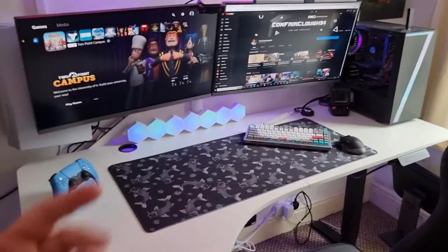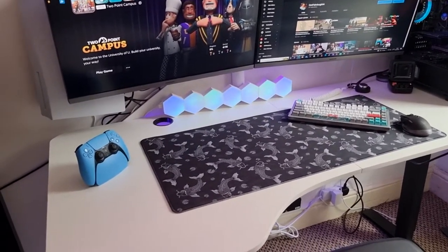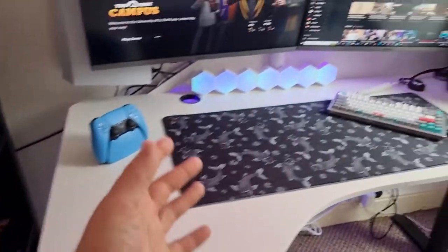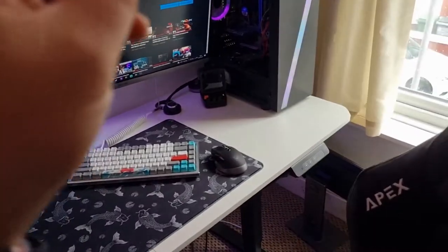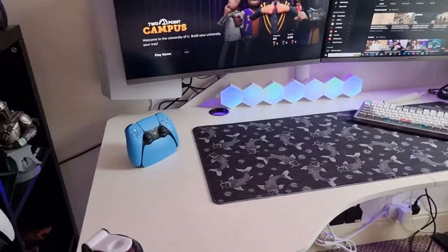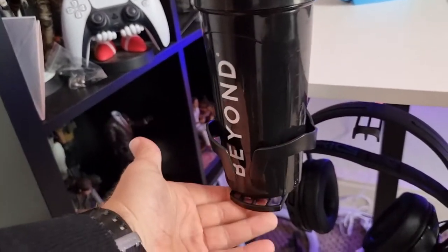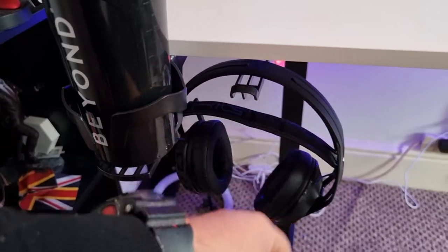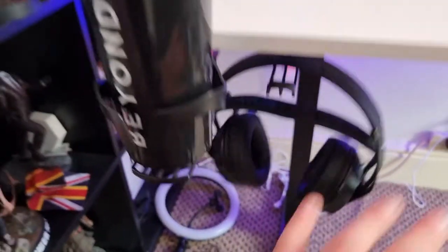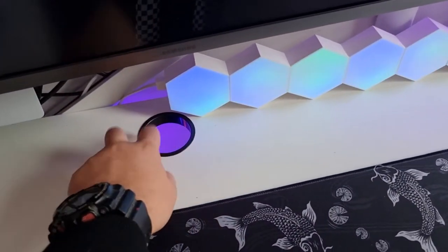I'm going to show you from a distance what it looks like — and by the way, yes, I am filming this on my phone. So obviously we've got the desk here. It is beautiful, nice and clean, nice and white. It's got metal legs which are flipping heavy. It was pretty simple to build and comes with its own cup holder and a hook for your headset, which keeps everything out of the way.